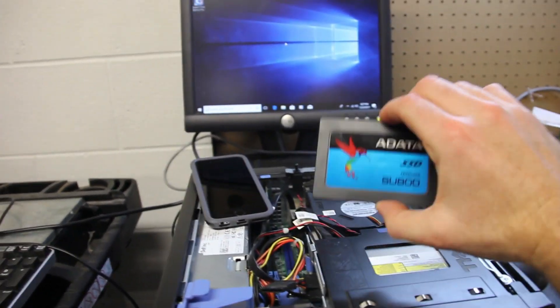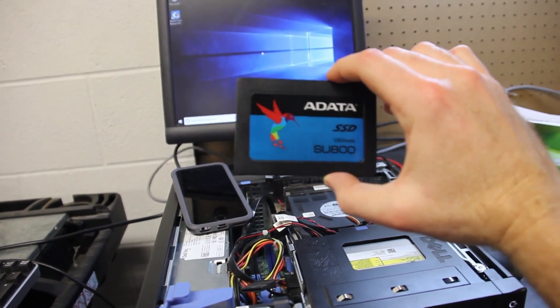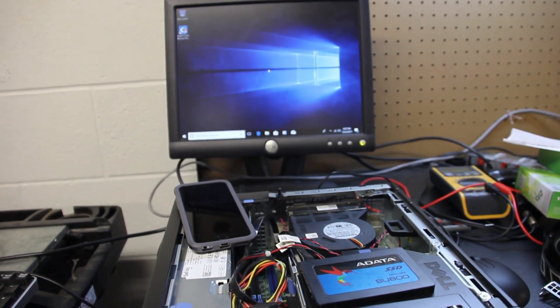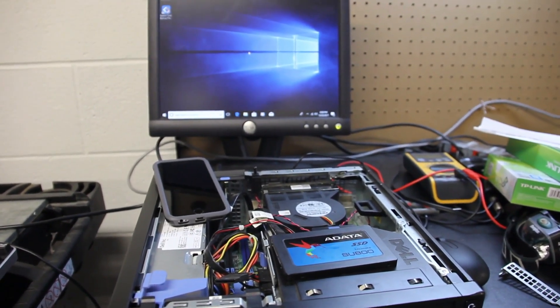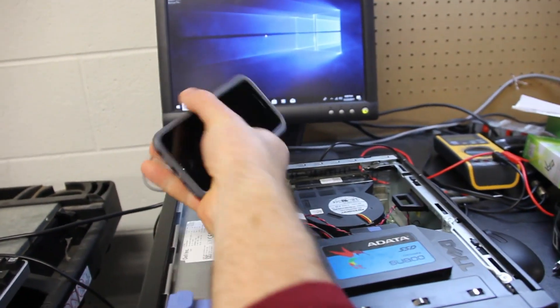Right here I have this cheap SSD — a 500GB ADATA SSD. I just cloned the mechanical drive onto this drive. So I'm going to time how long it takes to do a full restart on this machine with the mechanical drive and then compare it to the solid state drive, so we can see the difference that the SSD makes in performance.